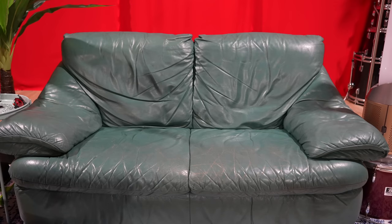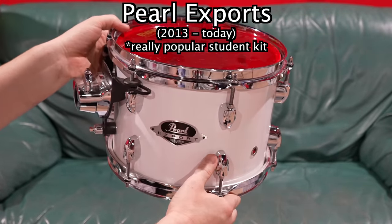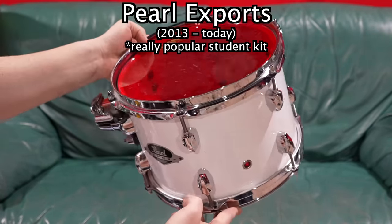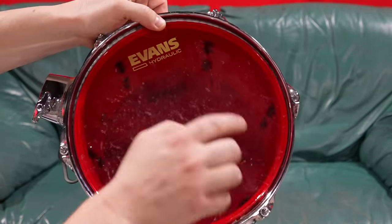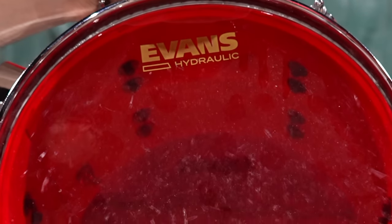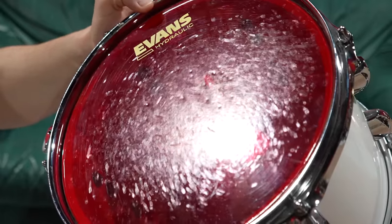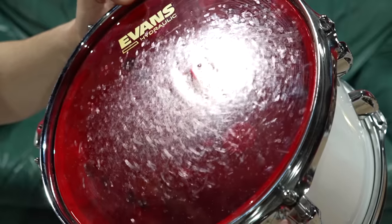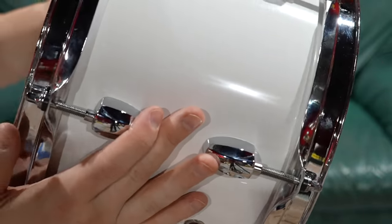I've been streaming for a couple of years and my first stream kit was these Pearl Exports in white - such an uncommon colour, so glad to find it. I beat the heck out of these with Evans Hydraulics, the most brutal drum heads you can get, and I've worn them out. This kit absolutely handled it. They are good drums, but I'm going to have a whinge now.